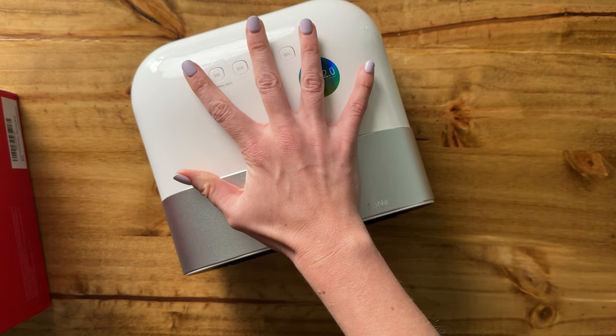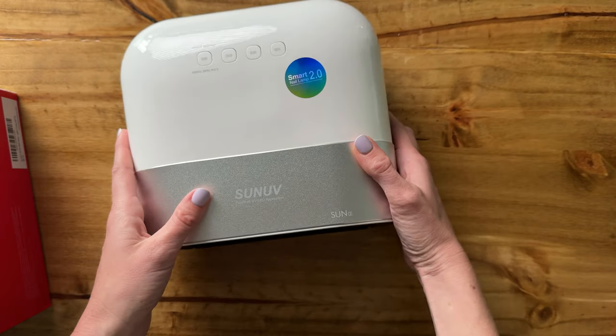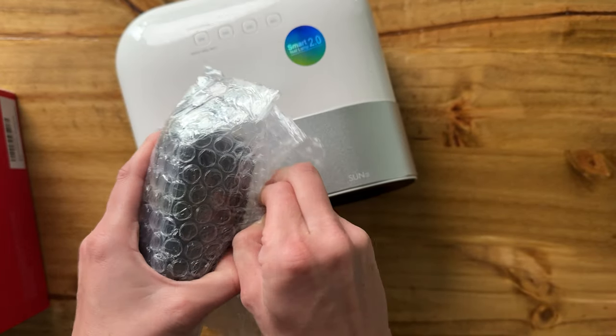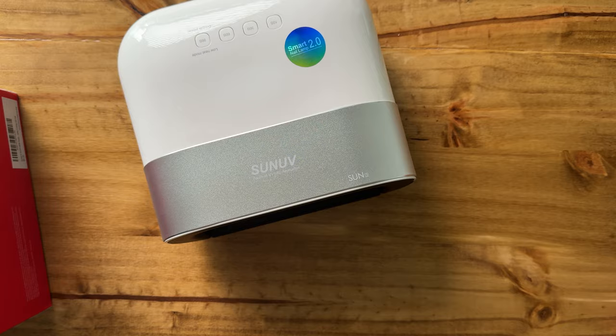You can see in size comparison to my hand — that's pretty much the size and then it's pretty wide here like that. You just go ahead and — oh look, there's a charging cord that's hidden inside of the unit.